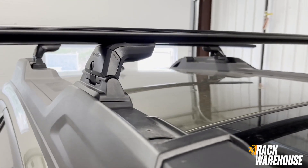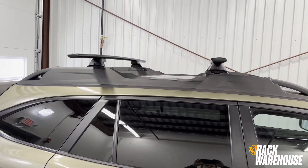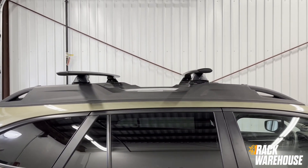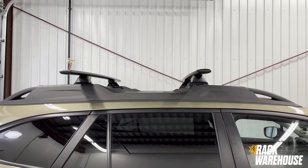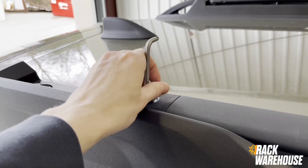This system has a crossbar spread of 30 inches and provides much more capability than the factory stowable rack system that comes on the Outback. To mount the Skyline rack system, the stowable crossbars will have to be removed.